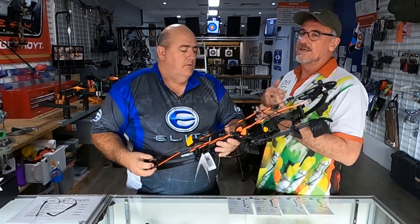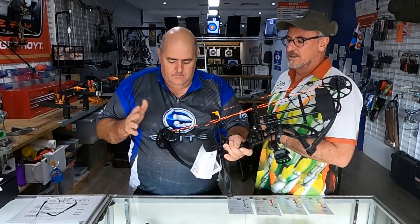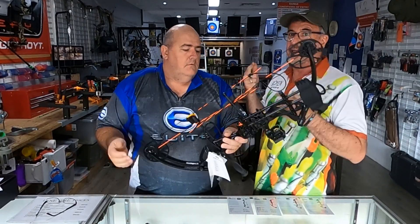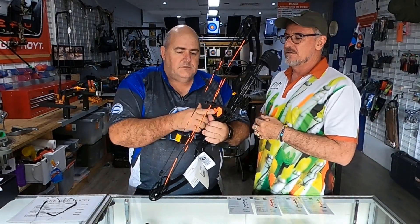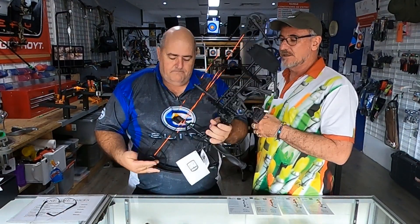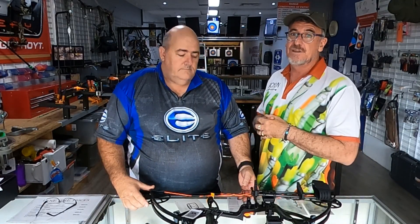All right, one more time from the top: you've just bought a bow online and got it out of the box — three main things to do. Number one: set the draw length. Number two: get the draw weight down, because you don't want to be shooting above what you can handle — don't strain yourself. Number three: get the center shot set up and the alignment in. Don't forget to check out our other videos on how to shoot and tune your gear, and please like, subscribe, and share the videos — we really appreciate your support.